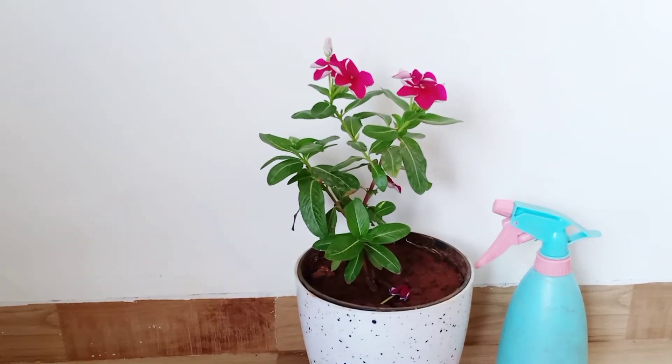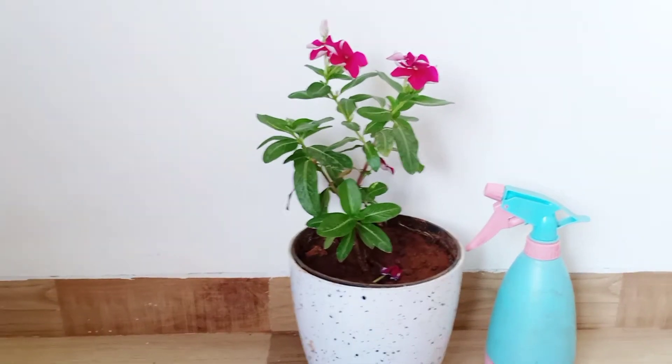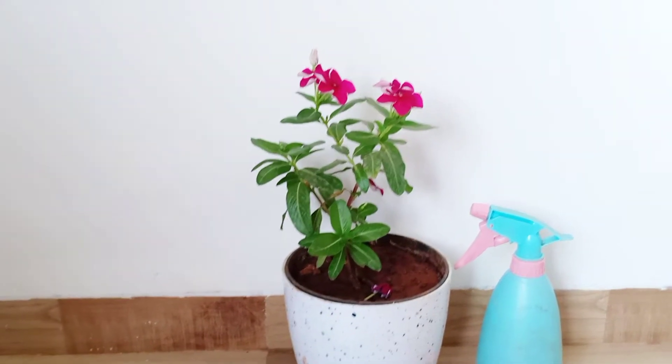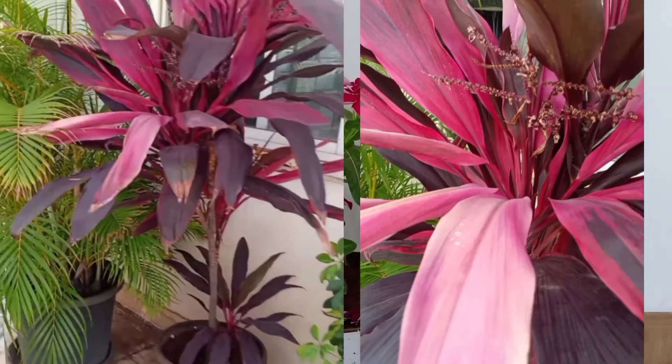You can fill the pot with a potting mix, spray it, add a thin layer of cocopeat on top, put the seeds in it, and then cover it with a layer of soil. I'm going to show you both ways. So, Dracaena cordyline is a popular houseplant. It is mostly propagated by cutting, but I'm going to grow it from seed.